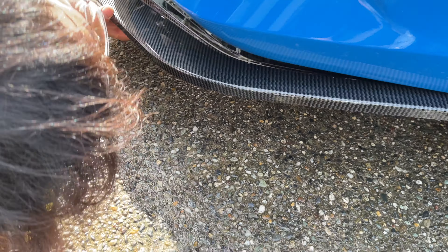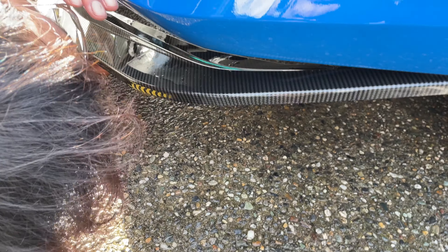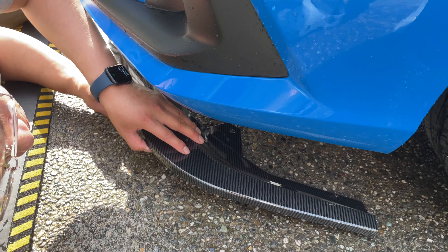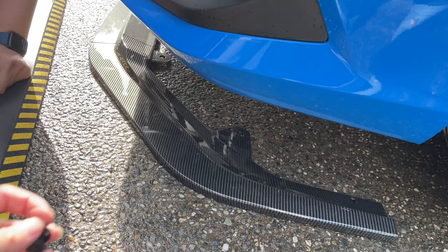We got a new toy — as you can tell from the title, we are installing a new lip today, which means we have to remove the EZ lip. We'll go through the full process for both of those.